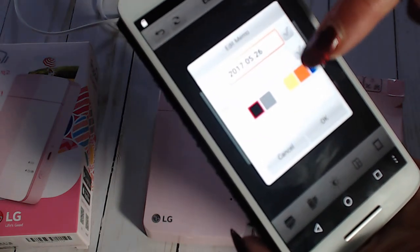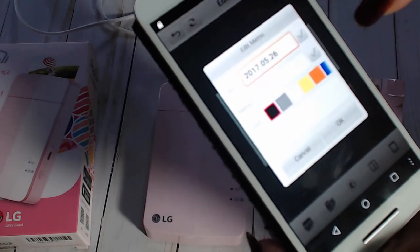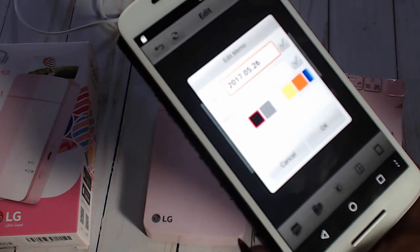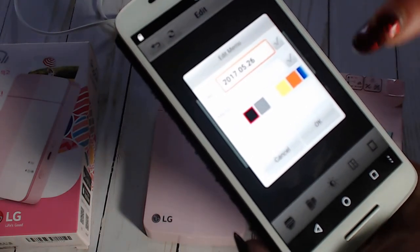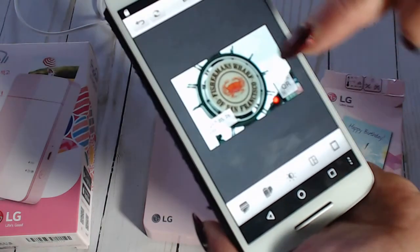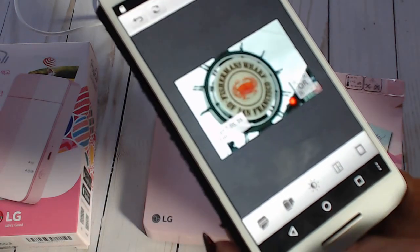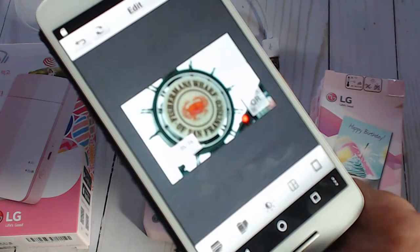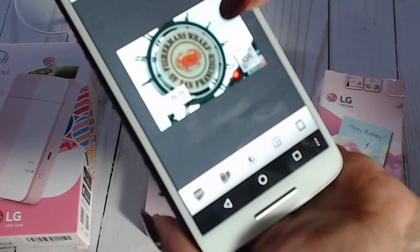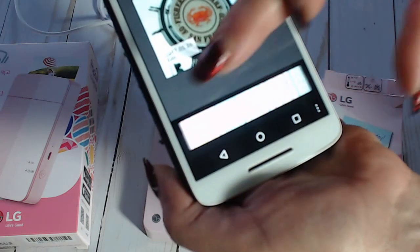You can select the color you want the date to print in, or you can select the memo feature and choose the type of font you want to use - they give you a lot of options, so there's a lot to play with there. There's also a QR code option; I think that's something where you can send it to someone's phone and they scan it, but I have no idea, so don't ask me what that's for yet - I have to figure that out. You can also adjust brightness and whatever else you need.